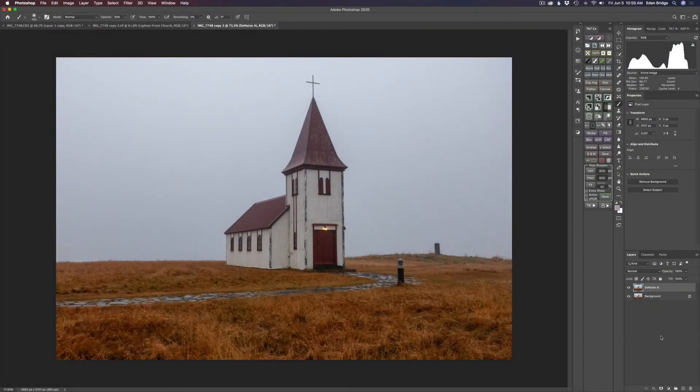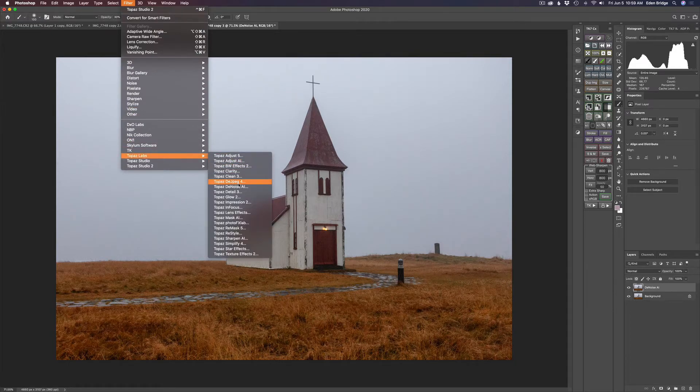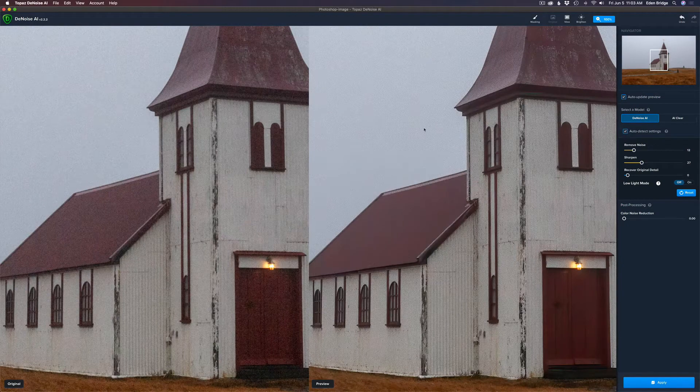I brought this image in from Lightroom and just did some basic adjustments on it. Now I'm going to do some denoising on it, so I'm going to come up to Filter and launch Topaz DeNoise AI. I always like to use the DeNoise AI model here. The image on the left is before, the image on the right is after, and it's in the auto detect settings mode.